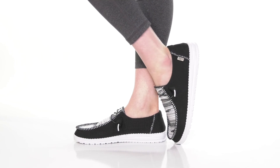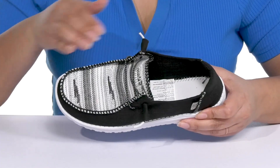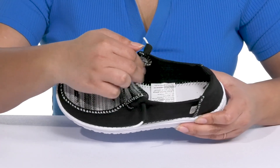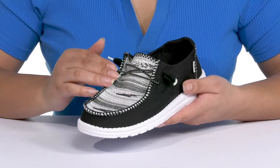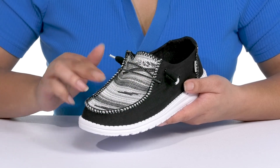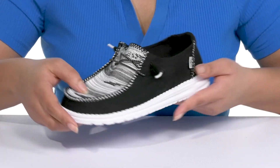The Wendy Boho Blanket Loafers by Hey Dude feature a textile upper with a round-toe silhouette, and they have a wide opening with some stretch for easy slip-on. They have a fixed lace-up closure for added style with a mock-toe design that has a woven blanket design, giving you a cozy and casual style you're sure to love.